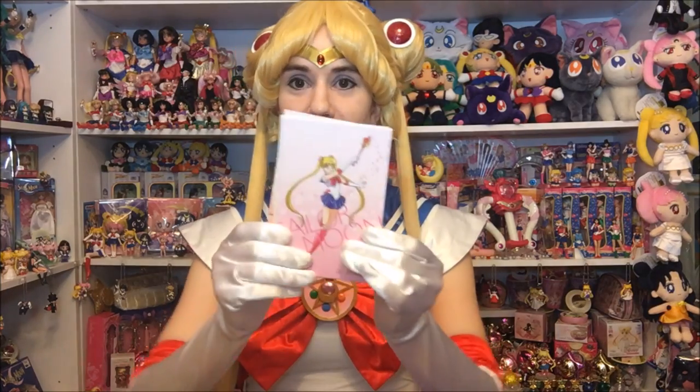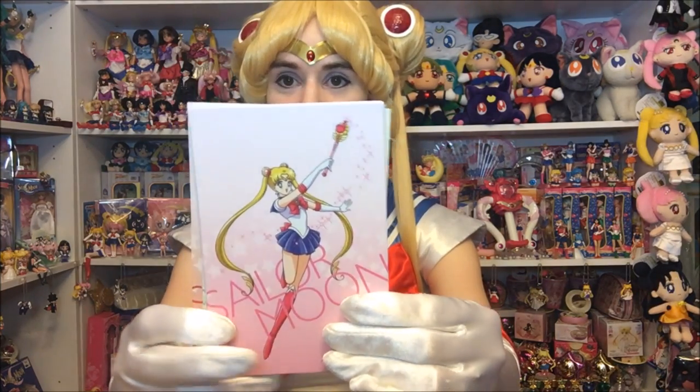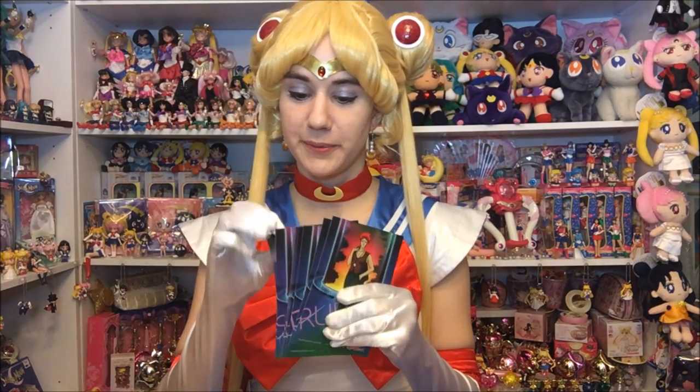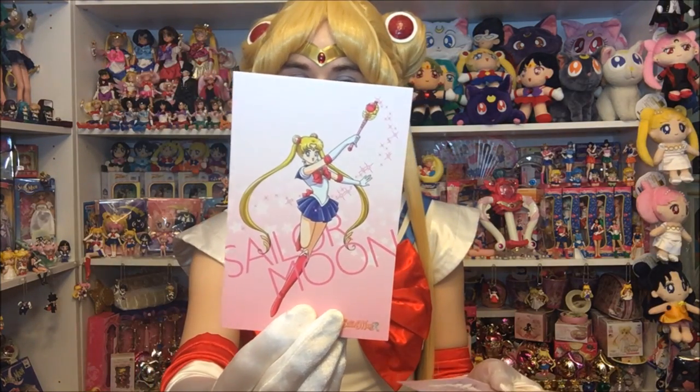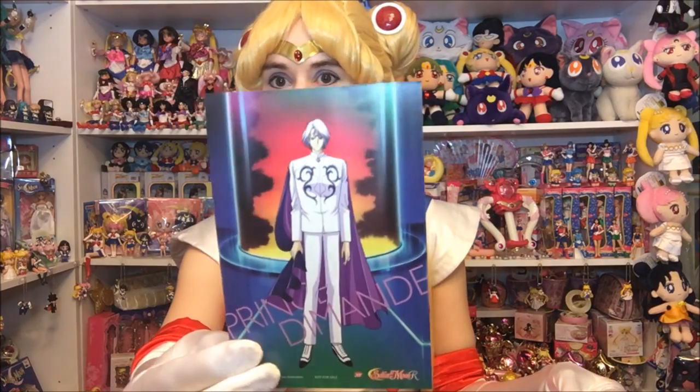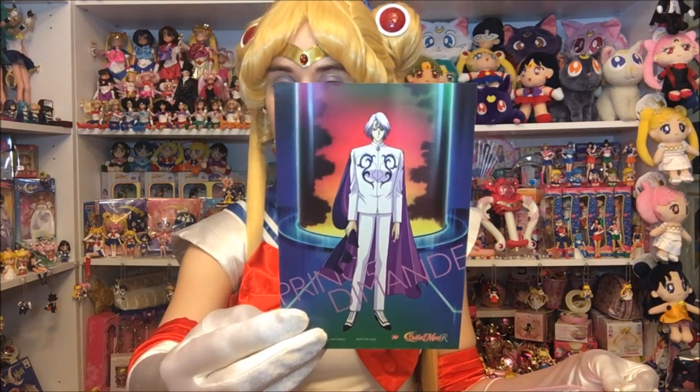We'll open both these up and then we can take a closer look. First, I guess we'll do the cards. I finally got them all open. So these are the cards that you get. These of course have all the inners on them — Sailor Moon on that one, and Prince de Monde, I think that's how you pronounce it, on the other side.